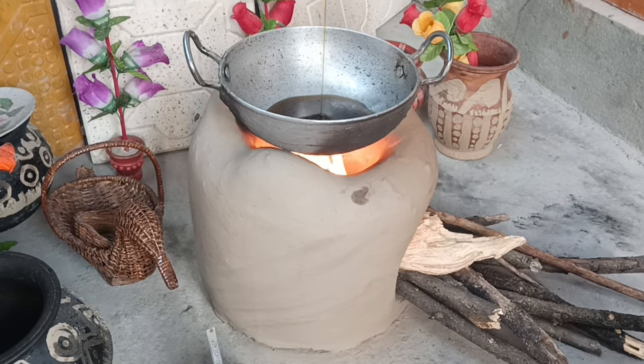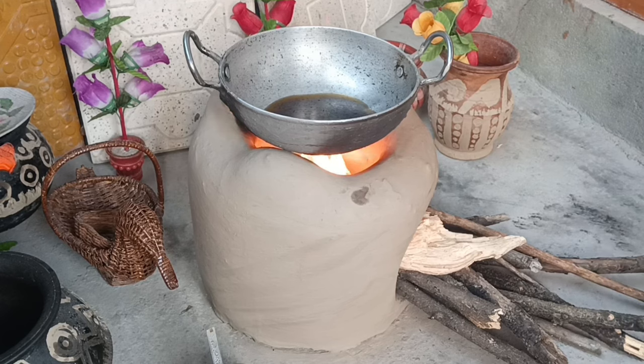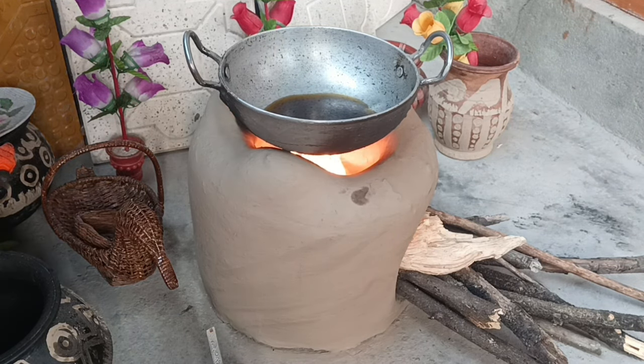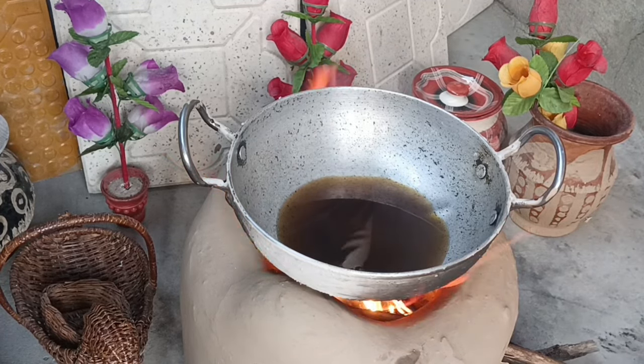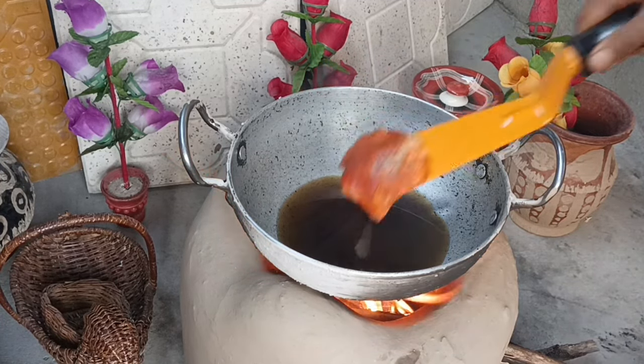Keep stirring. Add the oil, garam masala, and spray. Heat it up and let it cook.